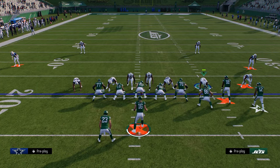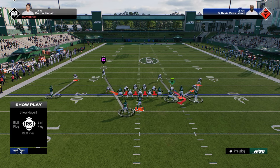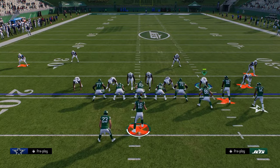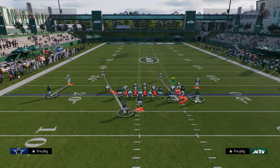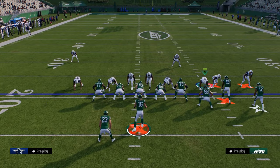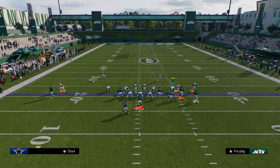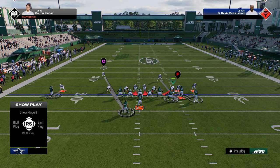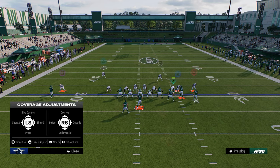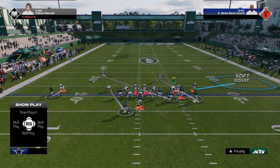Now I'm going to show you how to do that same exact setup from a man to man coverage look. It's a little bit easier in terms of adjustments. All we're going to do is slant our defensive line inside, then put the left side defensive end into a man coverage assignment on the running back, which allows us to cross man the tight end. I'm also going to utilize a soft squat just for better coverage.